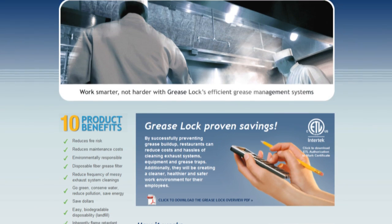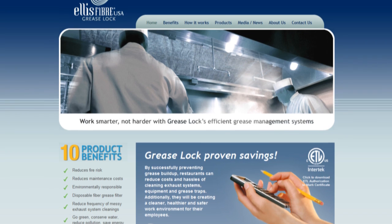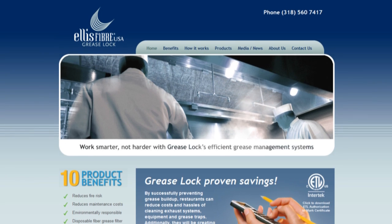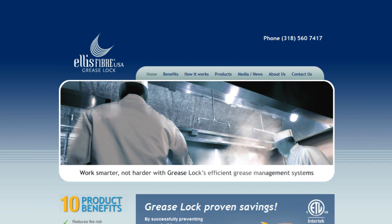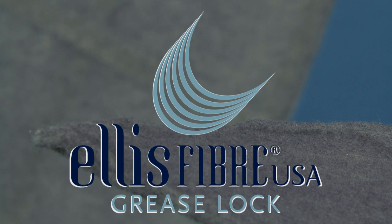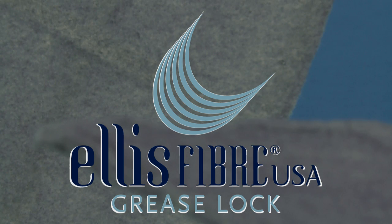For further information on the grease lock system, please view the additional video on the website related to how to measure your hood for the grease lock system, the Applebee's franchise, and the Apple American Group's case study and testimonial. On behalf of Ellis Fiber, we appreciate your time and look forward to our partnership in keeping costs lean, the environment green, and your exhaust system clean.